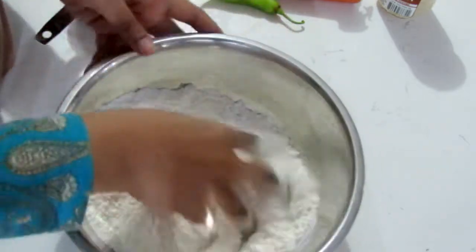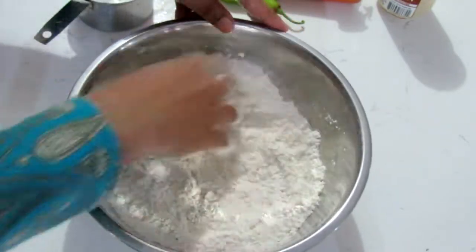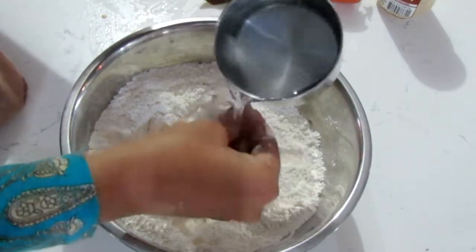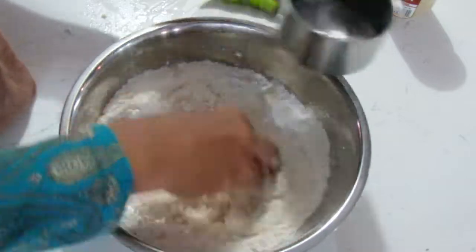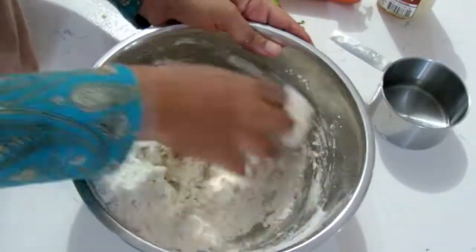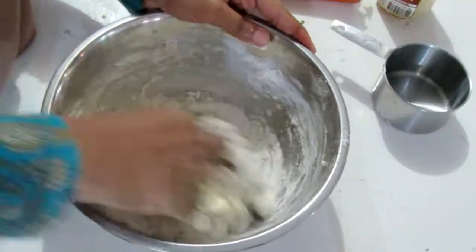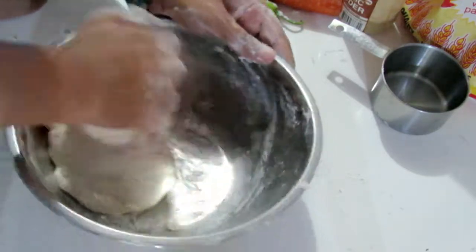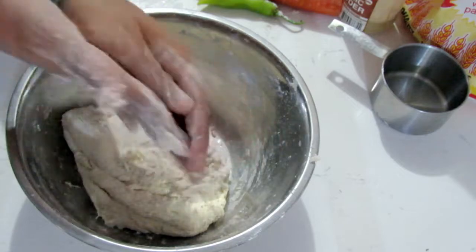So I'm mixing all the ingredients together so they're nicely incorporated before we add in the water. The water we're using is warm, lukewarm water — it helps to activate the yeast. You're going to knead it until it's nice, soft, and you have that smooth dough ball.